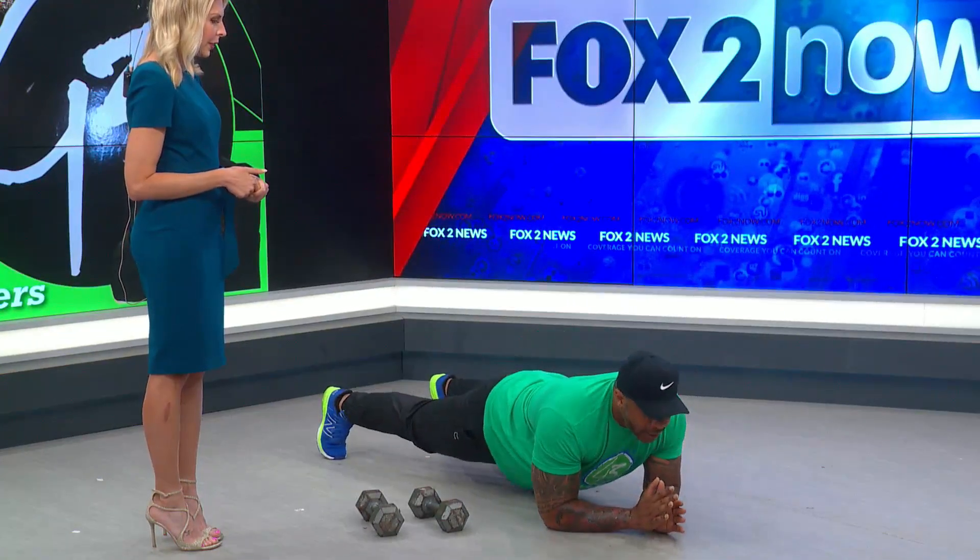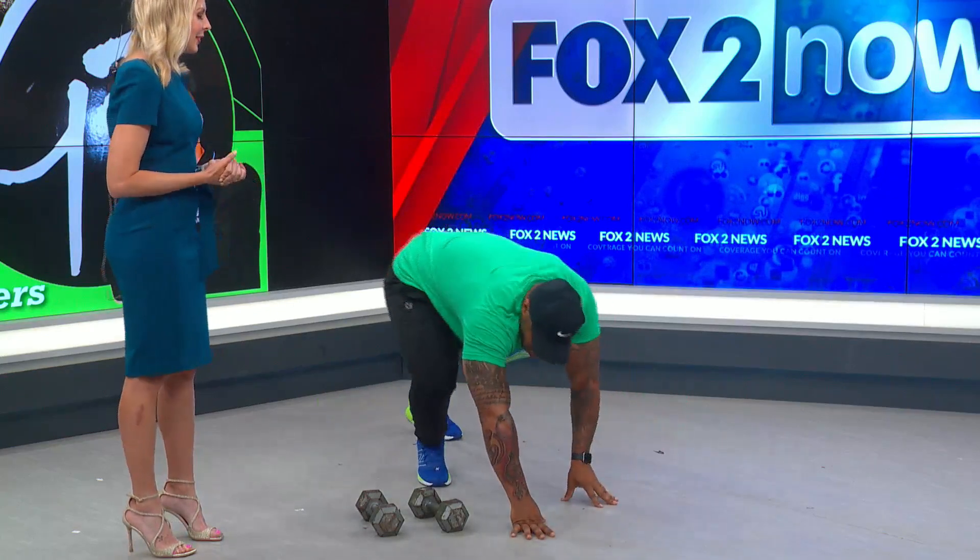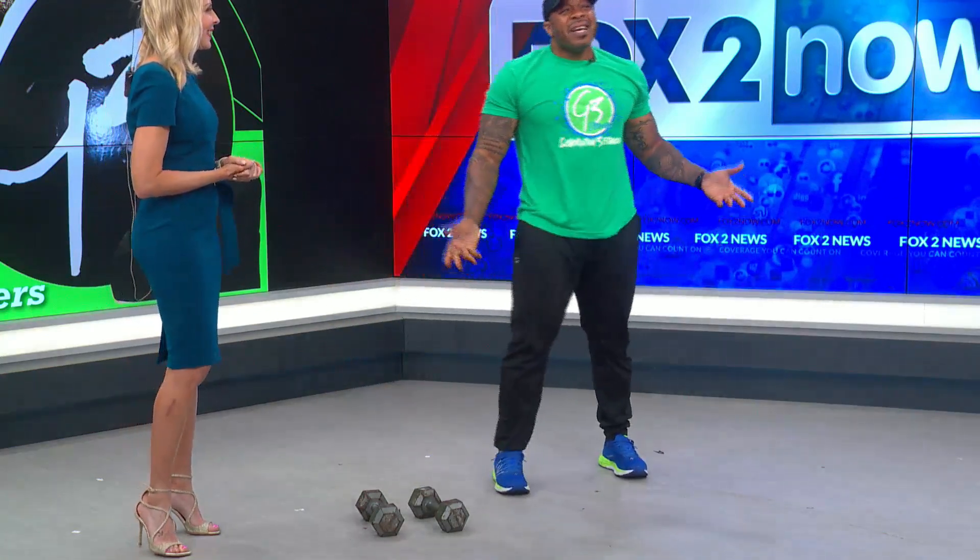Last but not least, a 35-second plank. How long can you hold a plank? It's been a while since I've tested myself — 35 seconds is a long time though. Personally I can usually hold about a minute and a half. We'll have to do a competition. That'd be awesome.